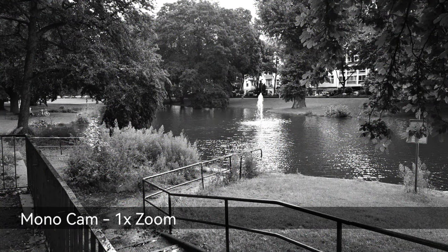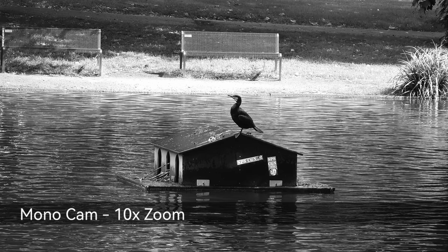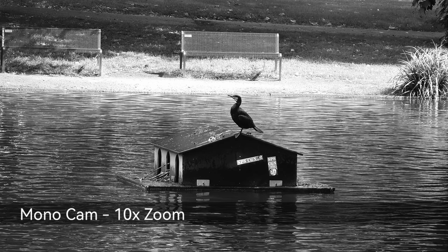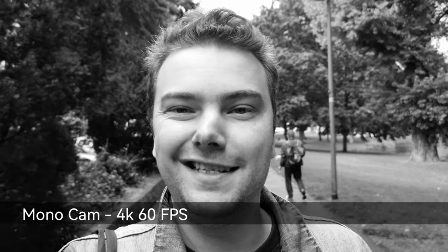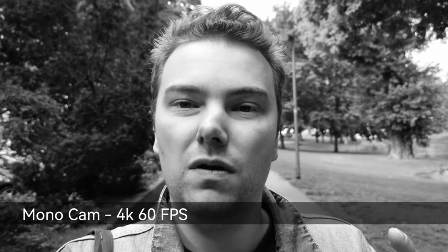One unique feature that makes its return on the P50 Pro is the mono sensor, which allows you to create monochromatic photos with a unique micro-contrast look that is very cool. It's amazing what technology can bring us. You're really using the monochrome lens itself instead of the main camera and removing colors, so you get a monochrome look that you can only achieve with a dedicated monochrome sensor.